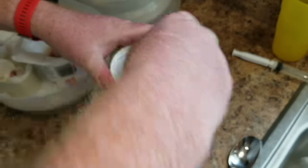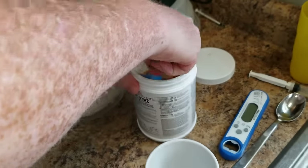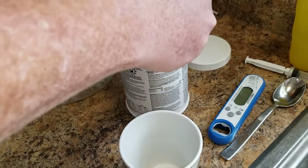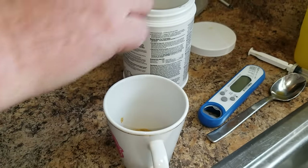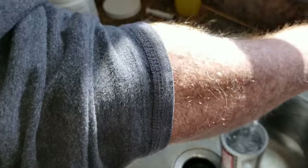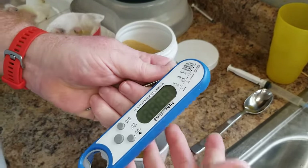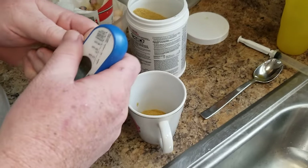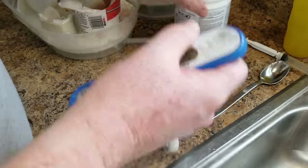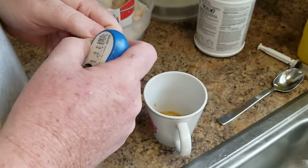We use a hand-feeding formula — we like this brand. We're not sponsored by this brand; if they want to sponsor us we'd welcome that, we use so much of it. We take this hand-feeding formula and use tap water, but I use a thermometer — this is actually a cooking thermometer — to test the water and the food. The last thing you want is to get this food too hot or too cold. If the food is too cold and you put it in, they'll get bad bacteria, yeast infections, and crop infections.